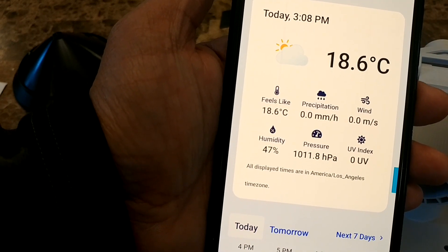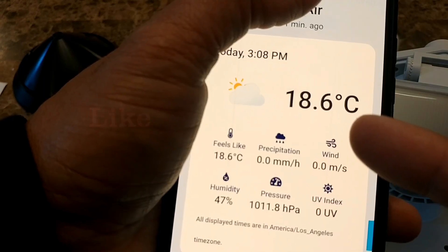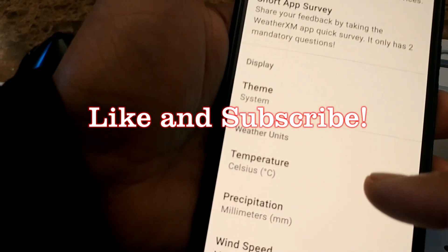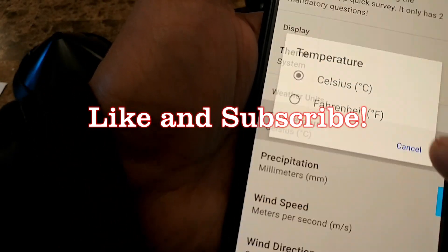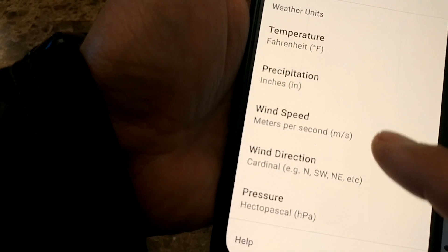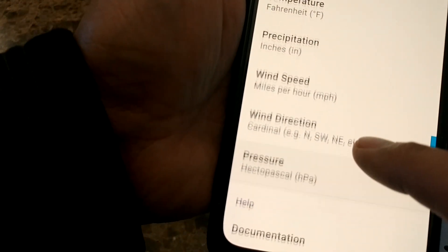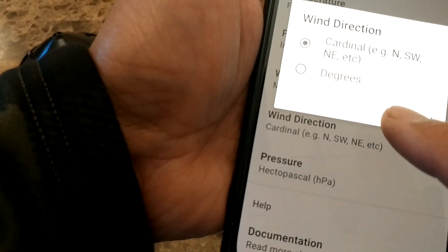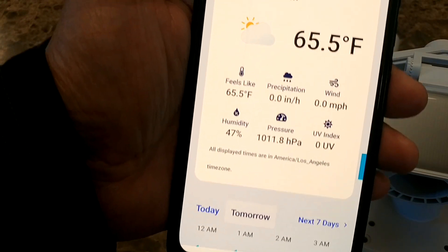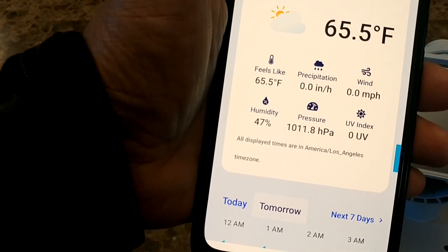The station is now claimed and I can view my station. You can see my station is now showing weather information. I'll go to settings and change the temperature to Fahrenheit and inches, wind speed to miles per hour, and wind direction to cardinal. Everything is showing zero right now because my weather station is still inside the house.